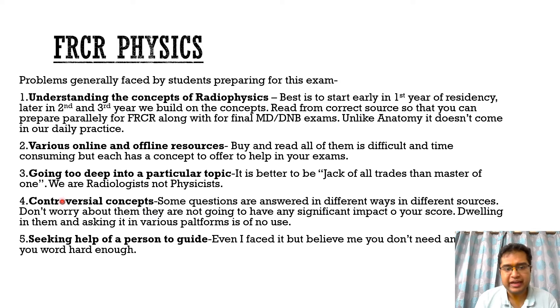The fourth problem I've seen is students dwelling too much on controversial topics or concepts. Some questions are answered differently in different sources, and students keep asking about these on various platforms and waste their precious time. We can read other concepts and finish off the entire syllabus rather than focusing on controversial concepts, which are not going to have any significant impact on your score — because everyone will get them wrong.